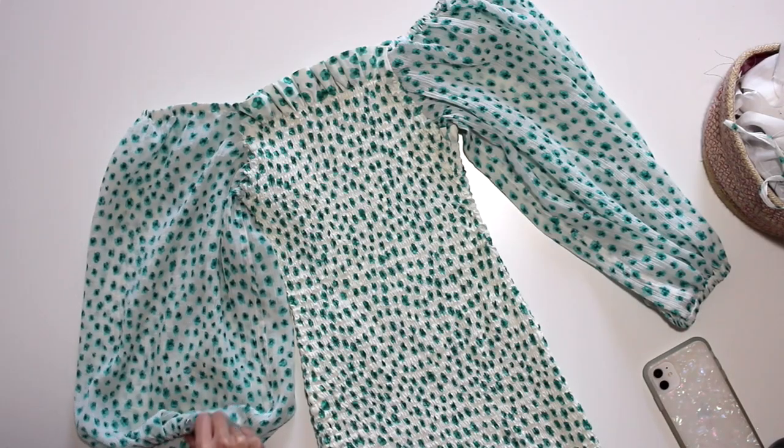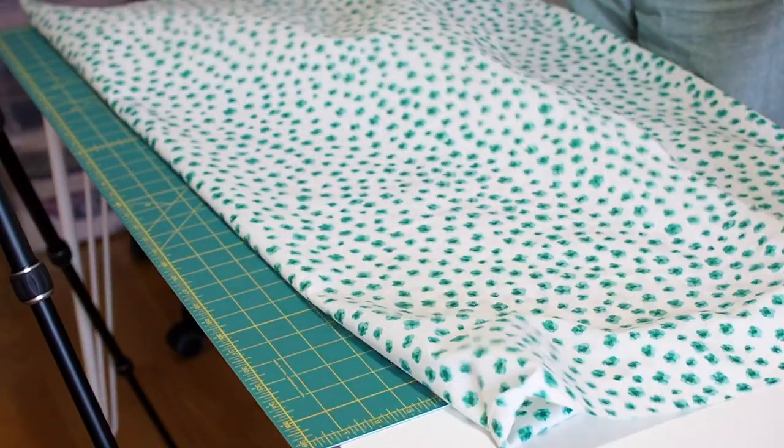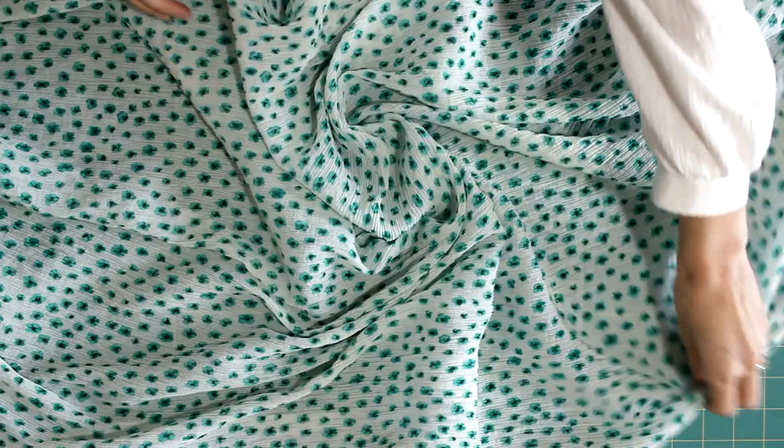You can use this technique to turn any fitted knit pattern into a pattern for shirred wovens. When I came across this fabric in Portland over the holidays, I knew it had to be turned into this dress concept.